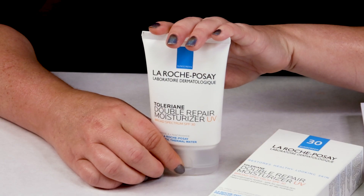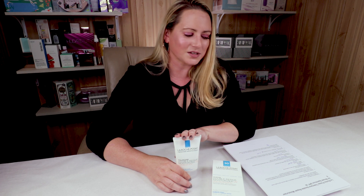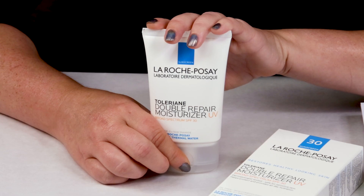My third criteria is fragrance, and this has no scent to it at all. It does have a little bit of the chemical sunscreen scent to it, but that dissipates pretty quickly and it has no additional fragrance components, which is always a good thing. My fourth criteria is manufacturing location — this is made in France, so no issues there.